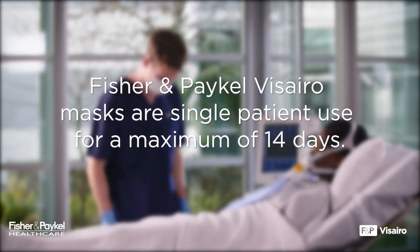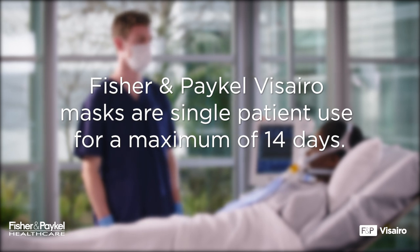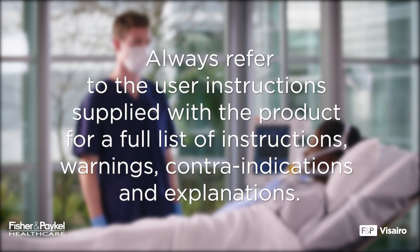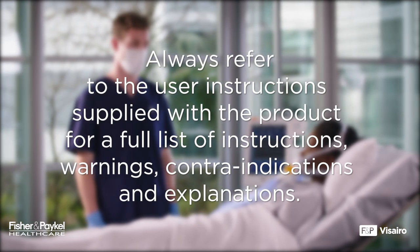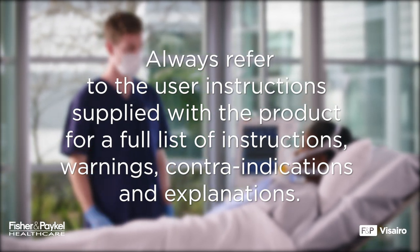Please note: Fisher & Paykel Vizzero Masks are single patient use for a maximum of 14 days. Always refer to the user instructions supplied with the product for a full list of instructions, warnings, contraindications, and explanations.